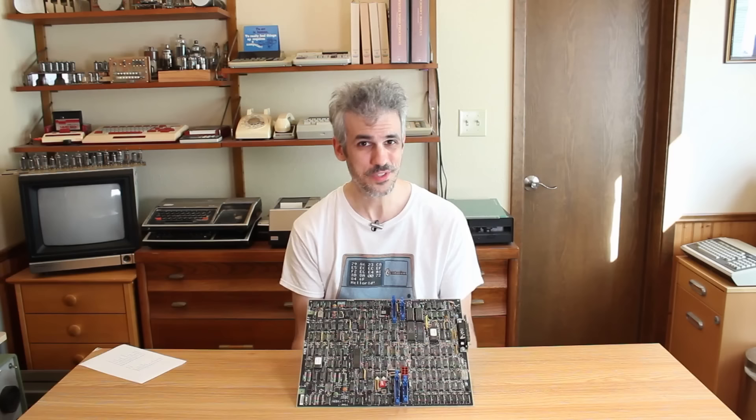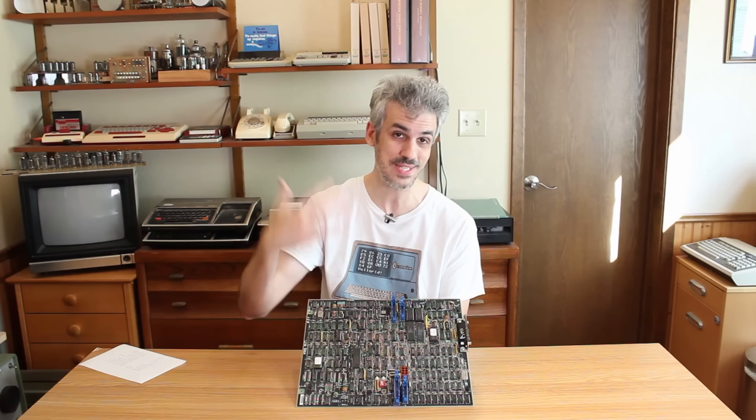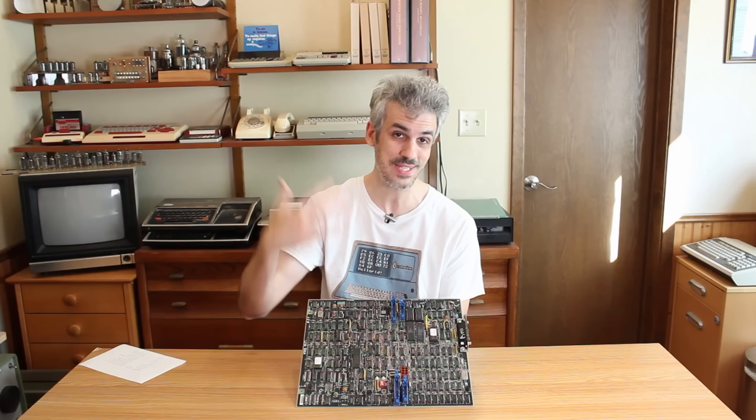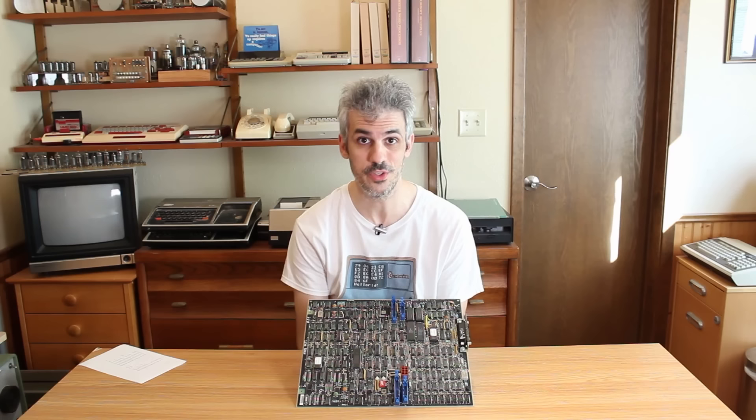There are two different crystal oscillators on the board: a Toyocom 10 MHz oscillator over here and a smaller 4 MHz oscillator down here. This really feels like a single board computer to me, and that's actually why I bid on it in the first place. When I saw this connector on the back I thought maybe this is a single board computer that communicates with floppies and hard drives through these blue plugs and then uses this back plug to connect to a serial RS-232 terminal — because then I could hook it up to one of the terminals I have.